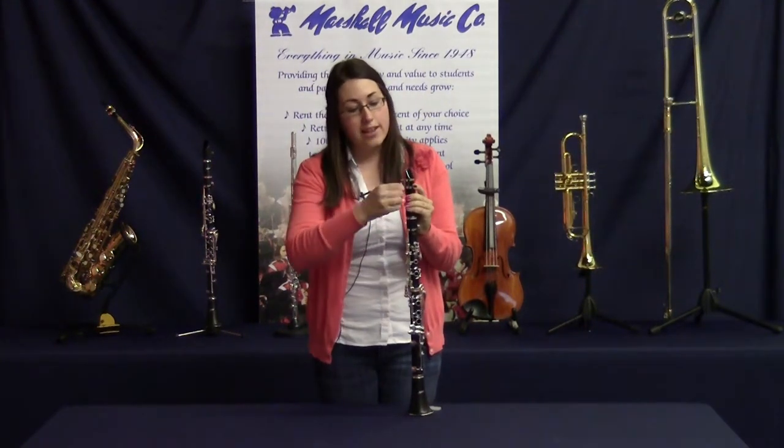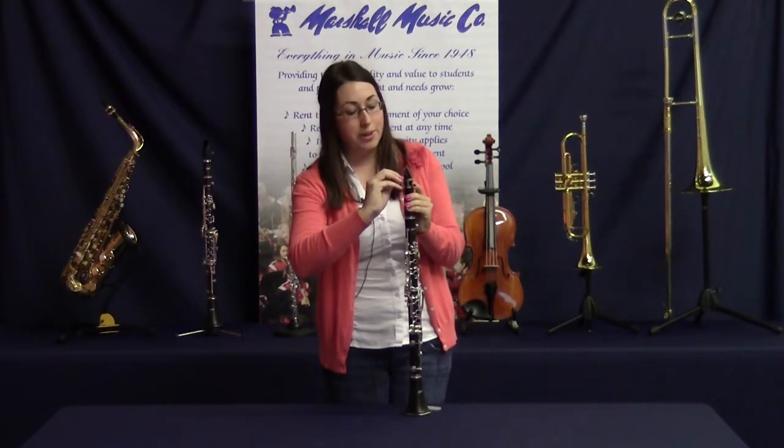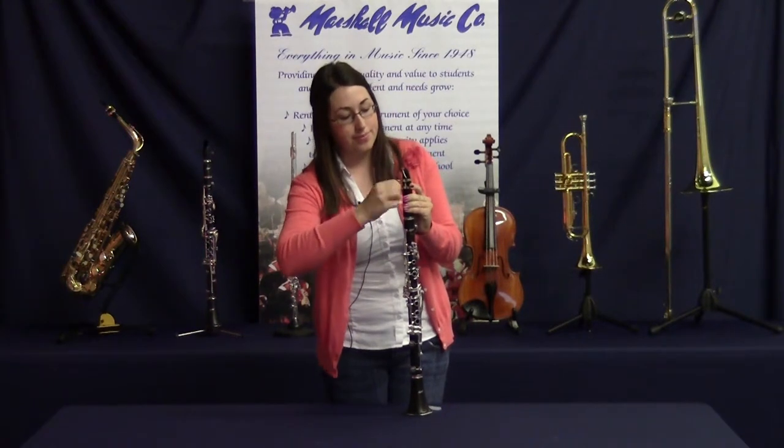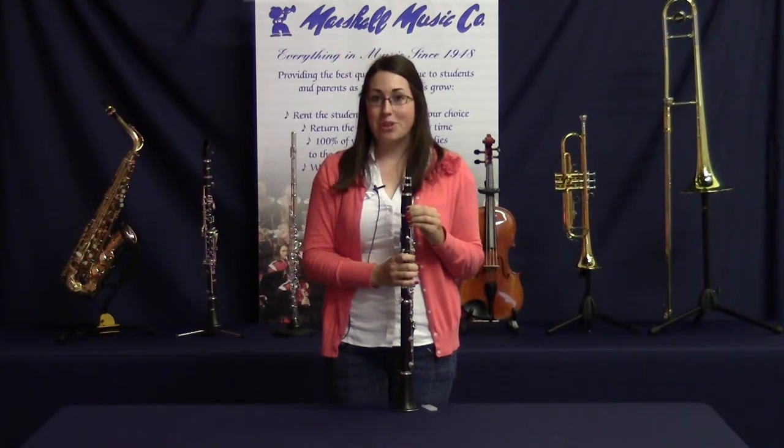Next, tighten the screws on your ligature. Be sure not to tighten it too much because you might crack and break your reed. And now you're ready to play. Thanks for joining us, and tune in next time to the Marshall Music Minute.